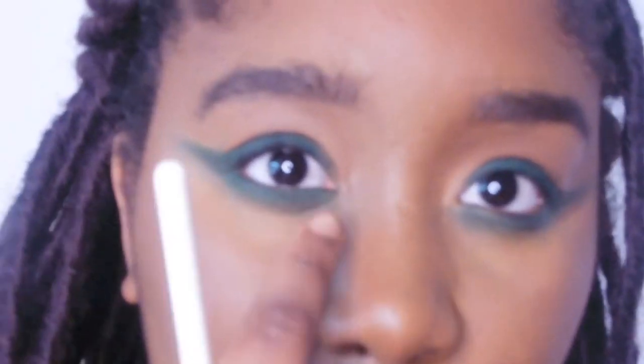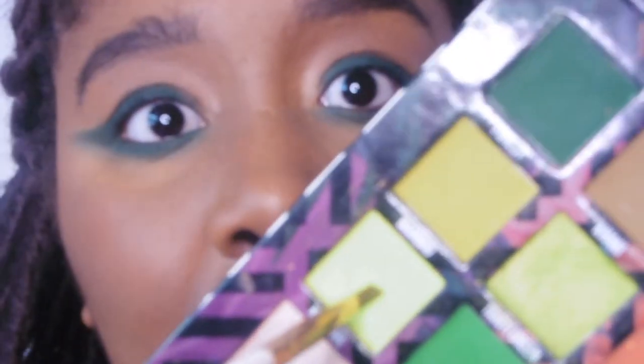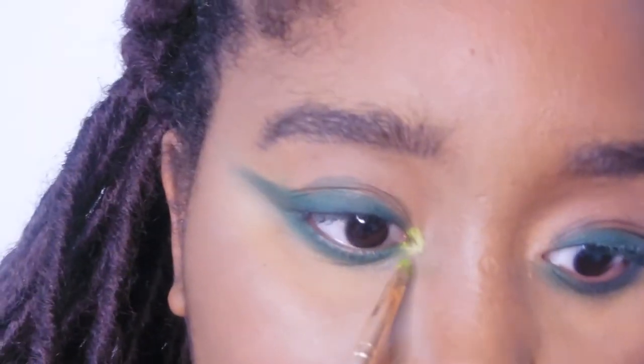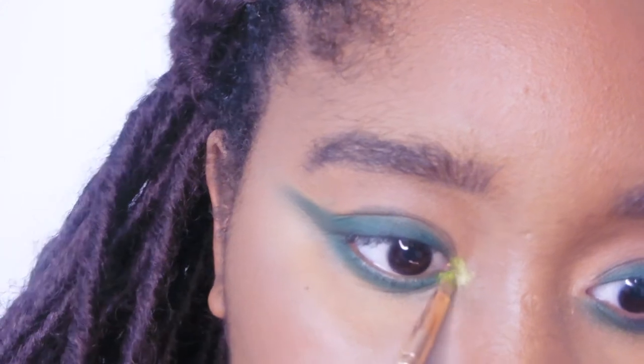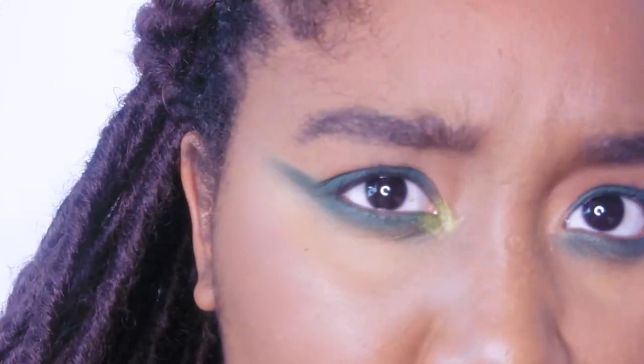I did the other eye off camera. Then I went into the Carnival Love Tahiti palette and used Tahiti green. I wish the Sample Beauty palette had other coloured shimmers, but you know.